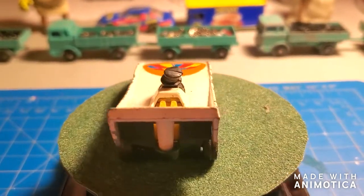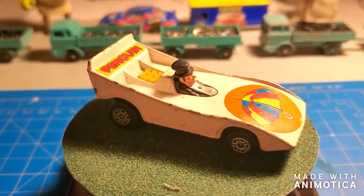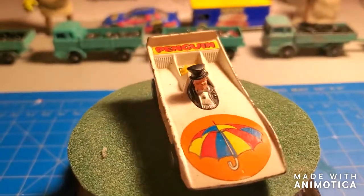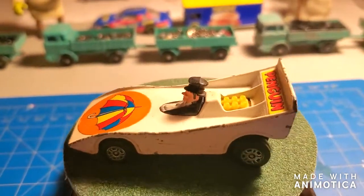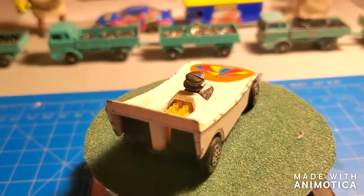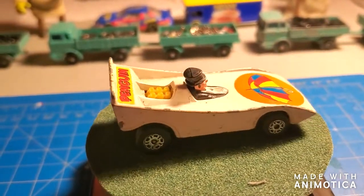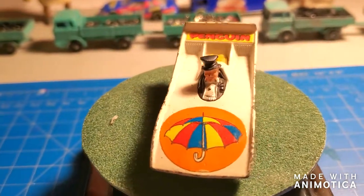Hello, everybody. Welcome back to another edition of Matchbox Marks Diecast Restorations. A couple videos ago I did a superhero trio — Batman, Superman, and the Joker. I always like to cruise on eBay for castings, and I came across the Penguin. I would be remiss if I didn't do the Penguin.